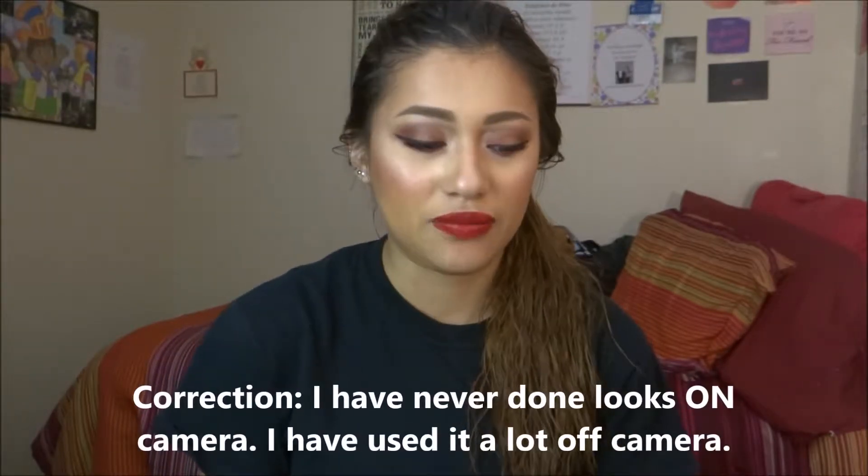Today's video is going to be a tutorial on this eye look that I currently have. I use the Anastasia Beverly Hills Modern Renaissance Palette. I know I am so late on this wagon, but I'm actually really not.